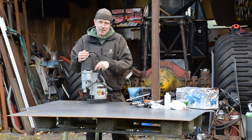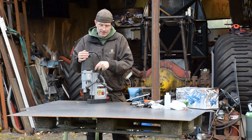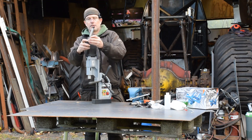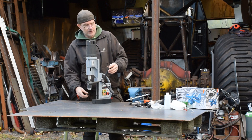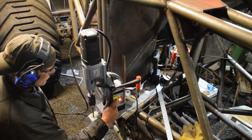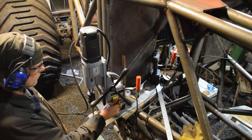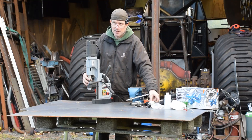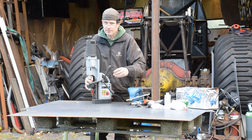A magnetic drilling machine is like a drill press, but you can take it with you when you go racing. This one has a MK2 connector, so you can put in any kind of drilling — you can drill with ordinary drills, up to, I think, 24 millimeters.